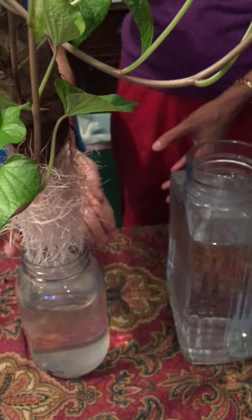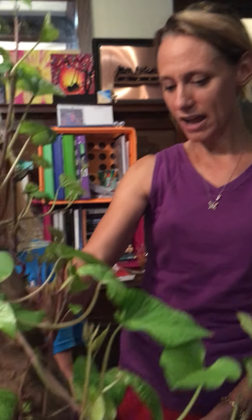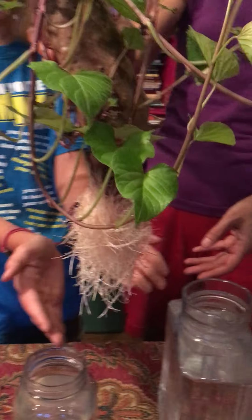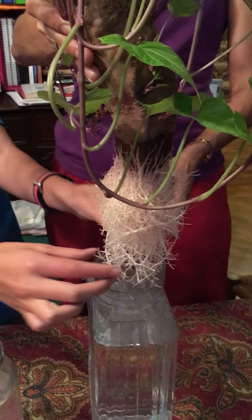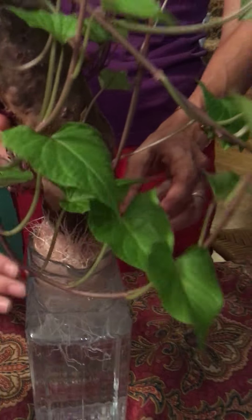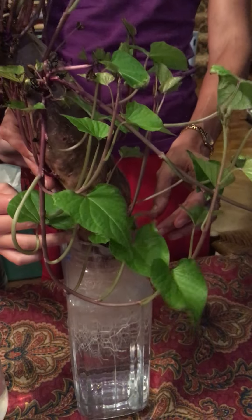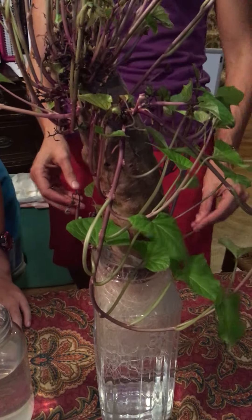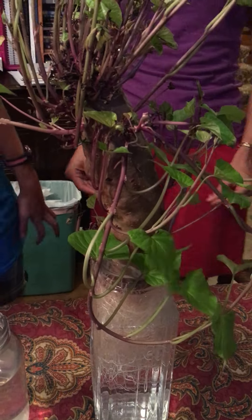I figured they would be all wet but they're not. Look at that — okay, so here it goes. We're putting the roots into their brand new home. We hope it enjoys its new place. It's a little big — it won't be strong enough.